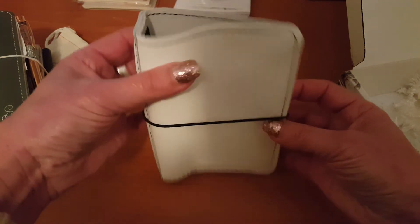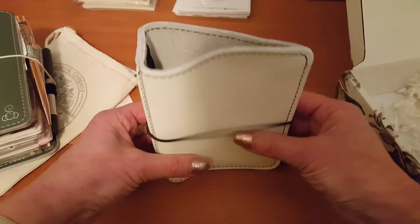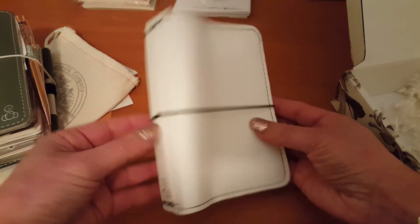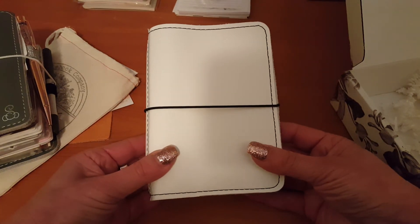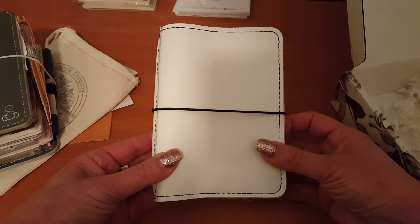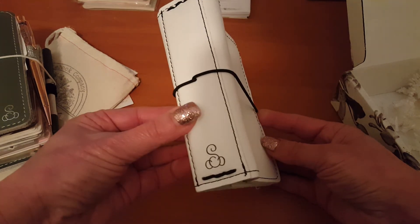Oh my gosh, I've been wanting a sugar coconut since I first saw it. So I'm so happy. And this shipped within seven days of me ordering, and it took six days to arrive in Australia.